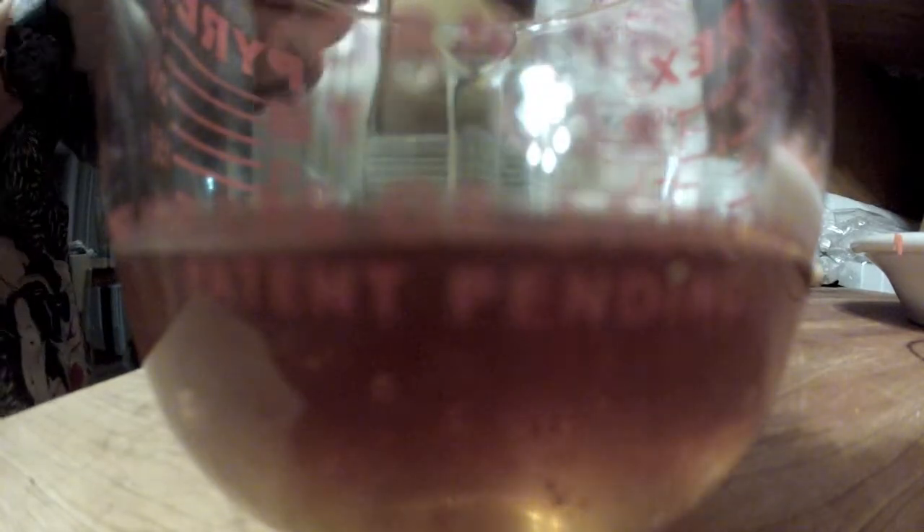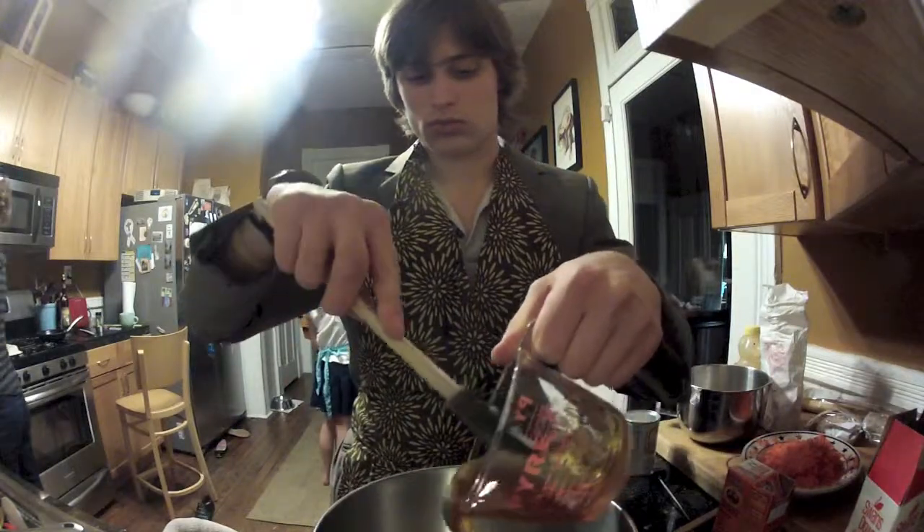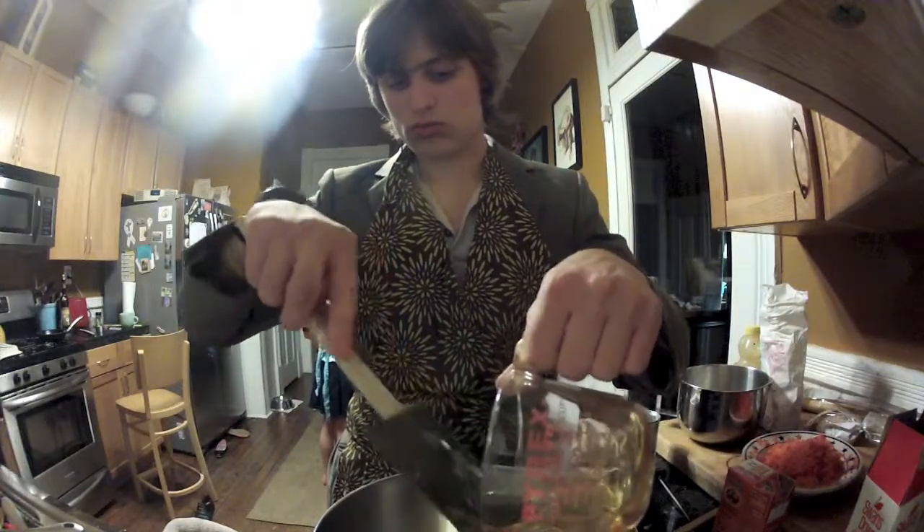Now, you need to pour 3/4 liquid cup of honey. Add your honey to the cake flour, wheat flour, and cinnamon mix you made earlier.